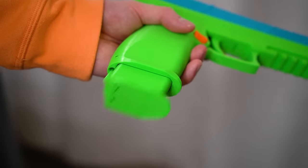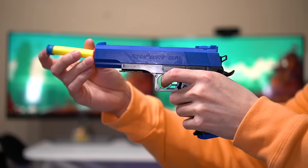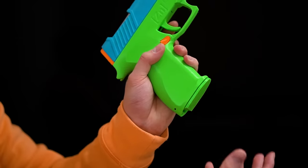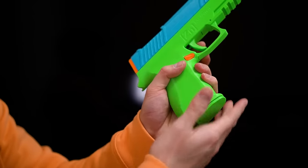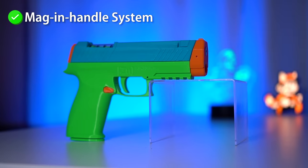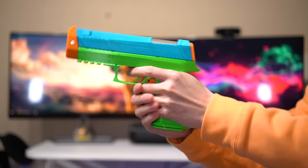We got ourselves a mag and handle system — needless to say, that's kind of a massive step up compared to the Colt's front loading system. You gotta love the spring-loaded mag ejection. You can really have fun slapping magazines in and dropping them out. It mirrors real steel weapons really well and therefore checks off this box.